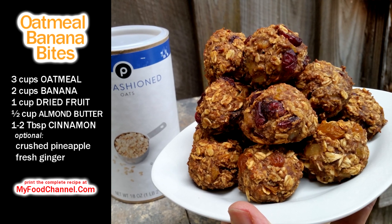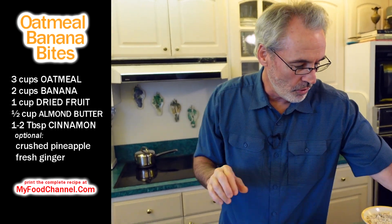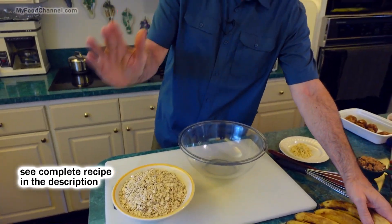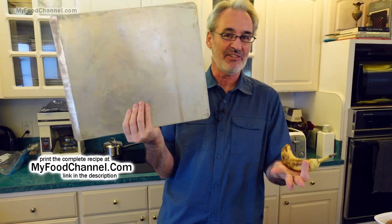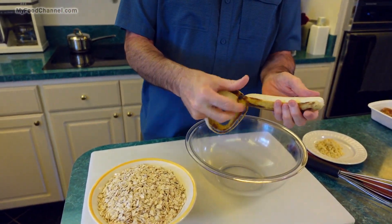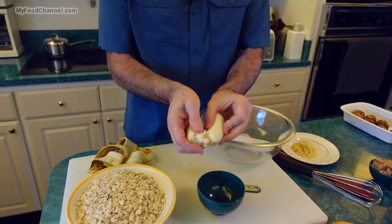All we got to do is throw a bunch of stuff in a bowl basically. These are rolled oats — old-fashioned rolled oats. This recipe makes quite a bit and you can make a half recipe, super easy. I'm going to make enough to fill up this whole pan because they'll keep for a while in the fridge. It's mostly banana and oatmeal so it's pretty healthy. We want to use about two cups of bananas, which is about four bananas of this size.